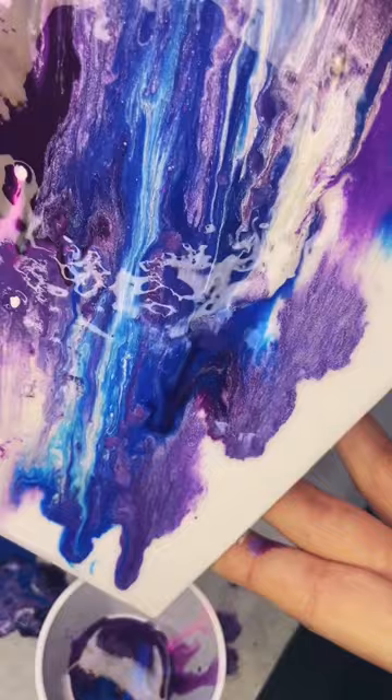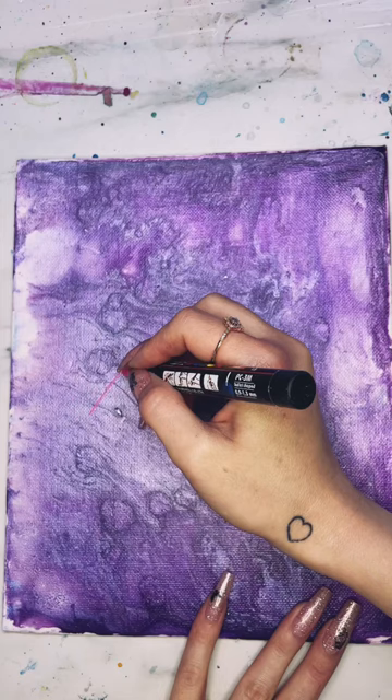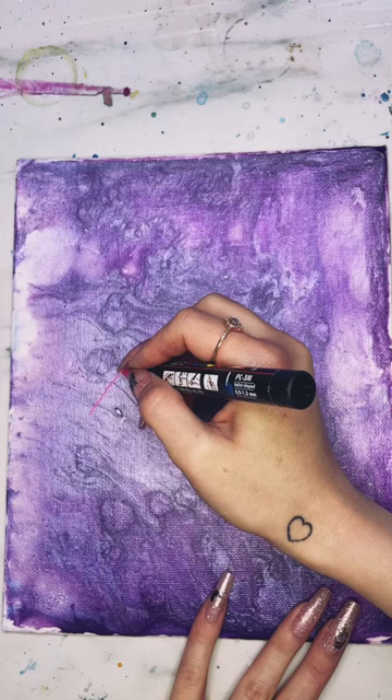Speaking of taking breaks, just because you're feeling creative doesn't mean you need to make art. If you've been creative all day and you've made a bunch of art, just let your mind and body rest. You can save that creativity for the next day instead of using it all up and burning yourself out, and not being able to do anything the next day.